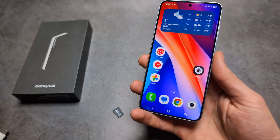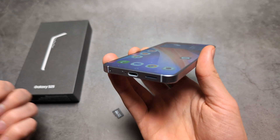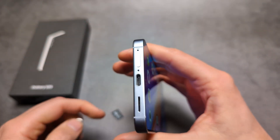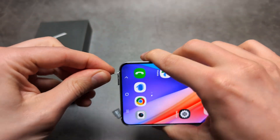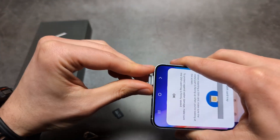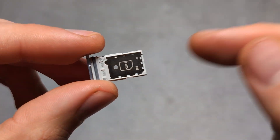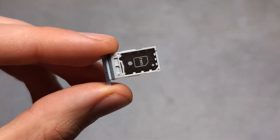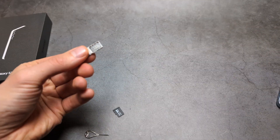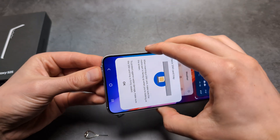I have some very bad news. Both on the regular S25 and the Ultra, when you take out the SIM card tray — let's pop it out and you'll see for yourself — we have a place for SIM card number one and on the other side a place for SIM card number two. We do not get microSD memory card support on these phones.